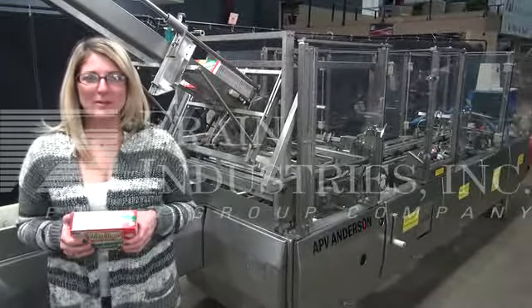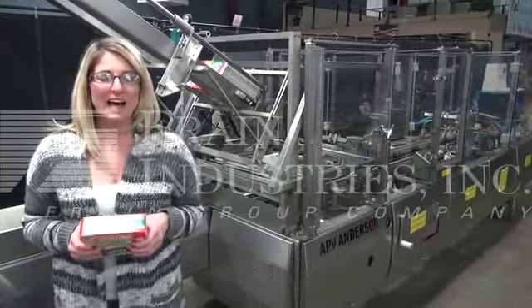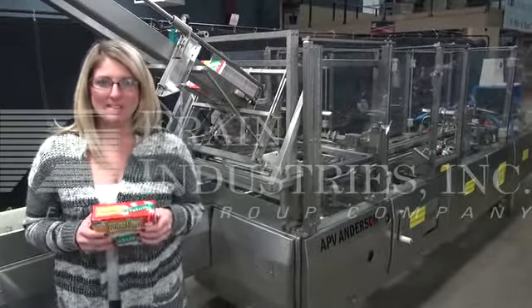Hi, I'm Katie with the Frame Group. Today we're cycling your APB Anderson 956 automatic horizontal blue carton.